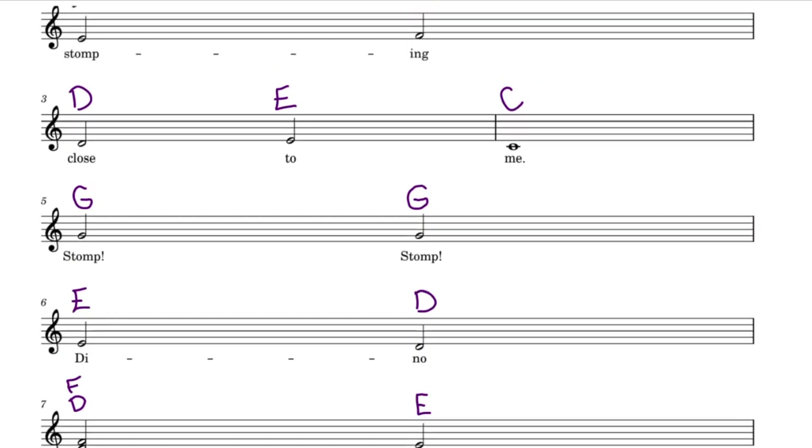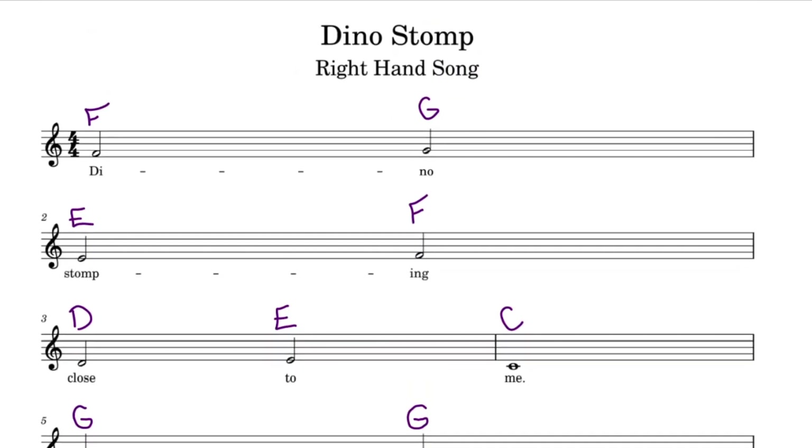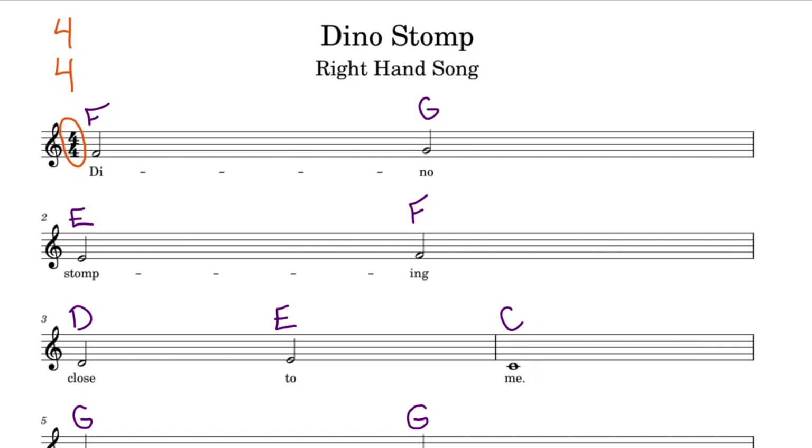Great, let's go back to the top of the page and add in our counting. You may have noticed, if you've seen the previous videos, that we have half notes and whole notes on this page. Before we start adding in our counting, let's take a look at our time signature. We have a 4 over top of a 4. Our bottom 4 represents a quarter note equaling one count. The top number tells us that we have 4 counts in each bar or measure.